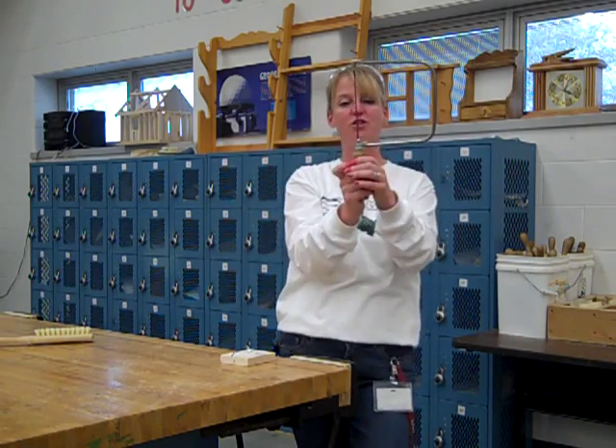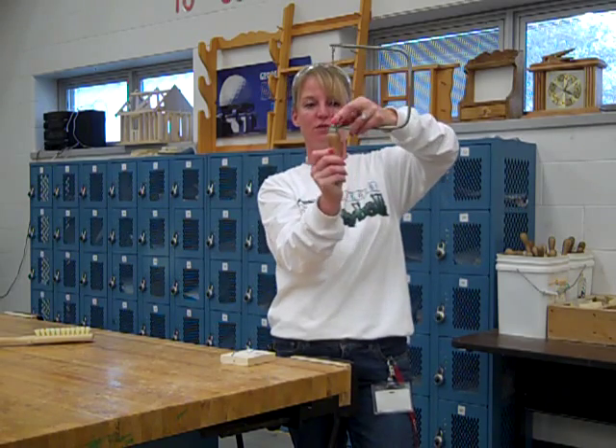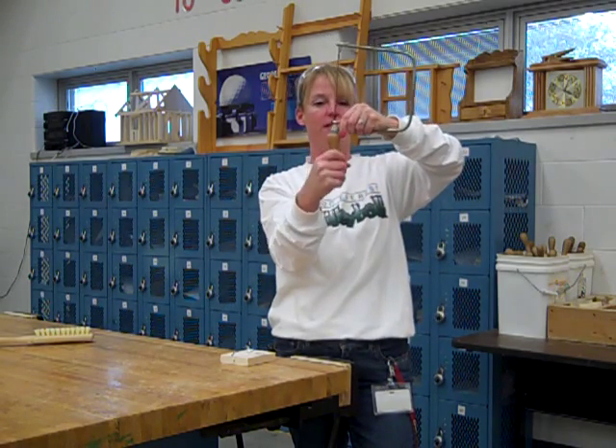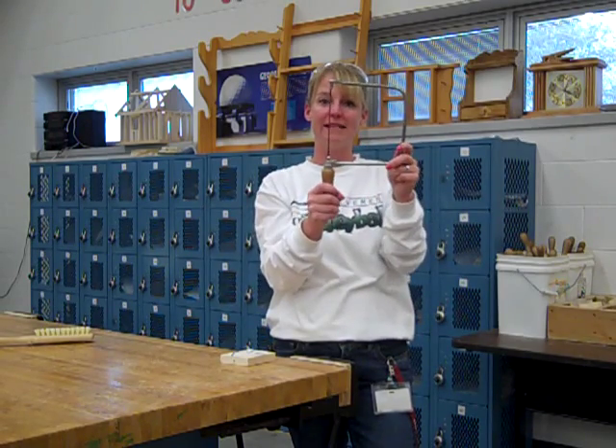To use this, we want to make sure that our blade is in here nice and tight. On the bottom, we hold this portion right here, and then we take the handle and we twist it. If it doesn't move, then it's perfectly fine — our blade is in there nice and tight.